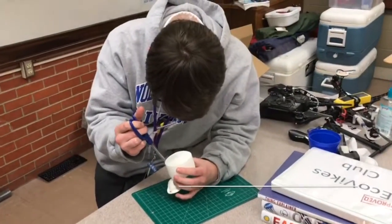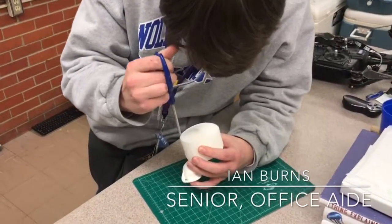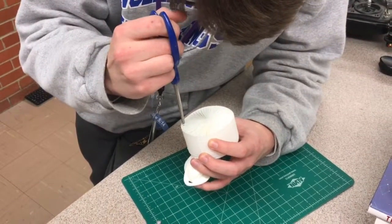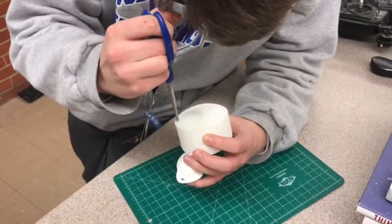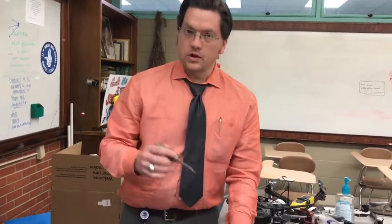So now we have Ian doing the cuts. Insert really intense battle music here. Since Ian is not to be trusted with sharp instruments...